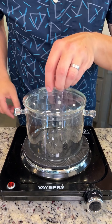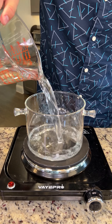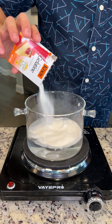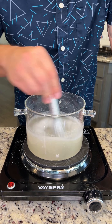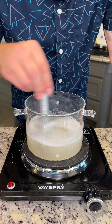Now for our gelatin mixture, we're gonna pour two cups of water into our bowl. We're gonna pour in about six packets of gelatin and mix this around. Now that gelatin has bloomed, we're gonna turn our heat on to medium, medium-high temperature, and heat this up until the water turns clear and all that gelatin is dissolved.